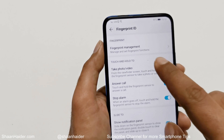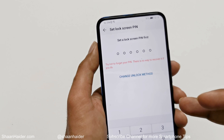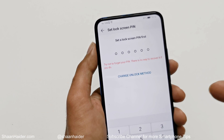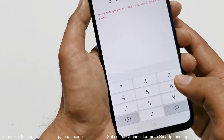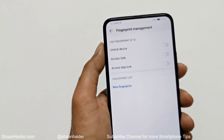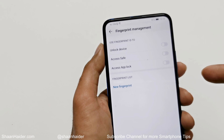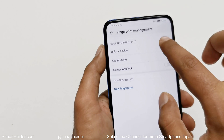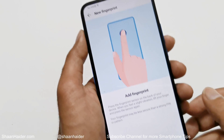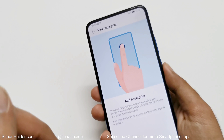Now let's go to Fingerprint Management. Here you can set your Fingerprint ID on the device. First, you'll need to set a lock screen password for situations where your fingerprint ID is not working, so you can use the password to unlock your device. Once that's set, you get multiple options related to security features you can use with the fingerprint sensor. The first one is Unlock Device.